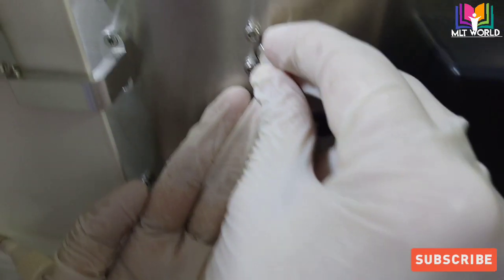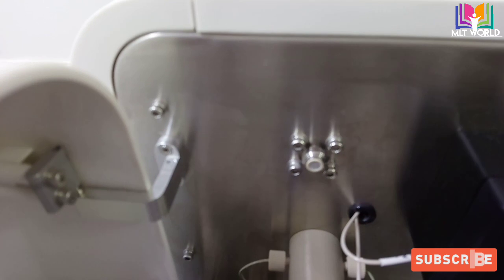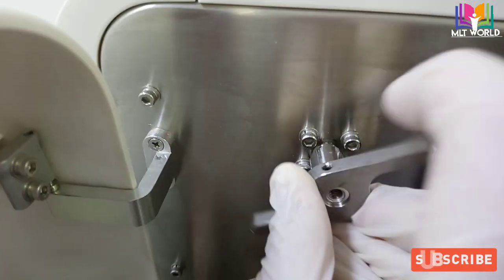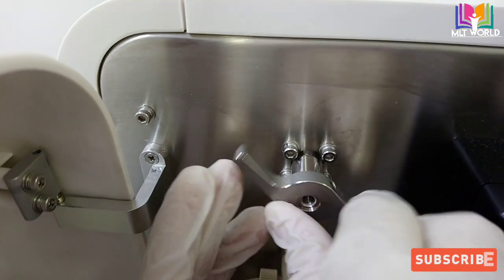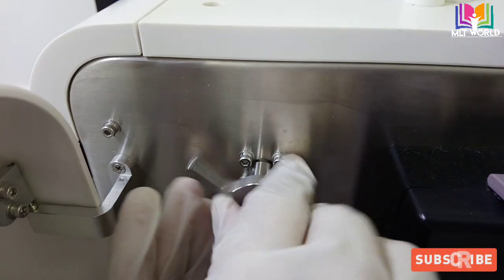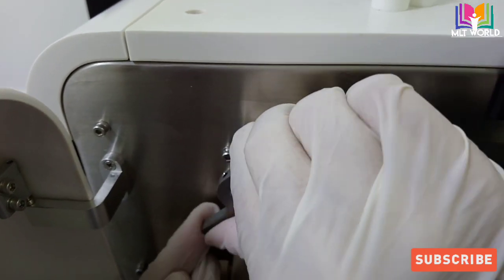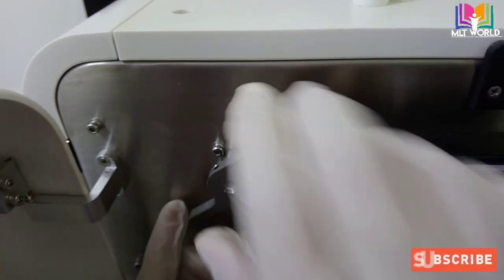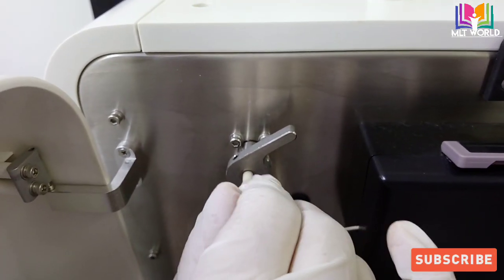We will place the new filter. There is no front or back side — both sides are the same — so just insert it into the filter area in any direction. Then we close the knob, and when closing we move it in the clockwise direction and tighten it.